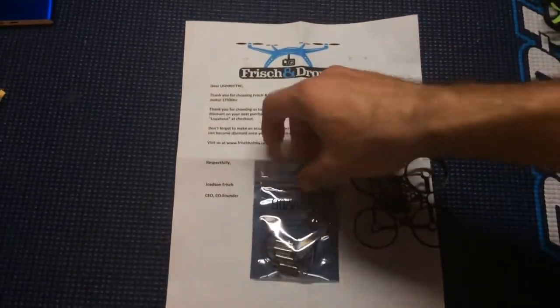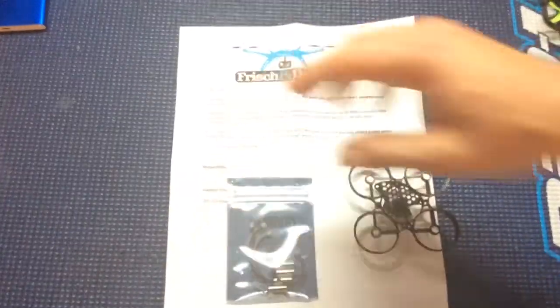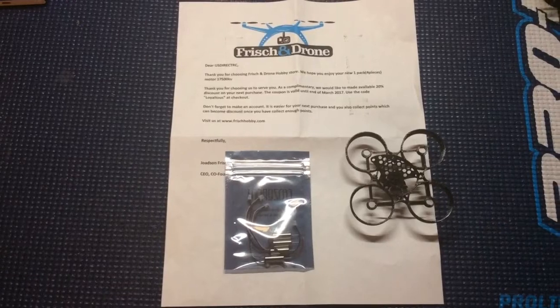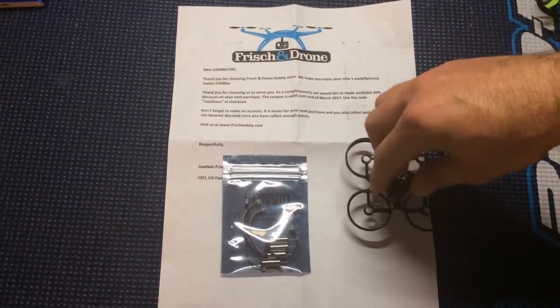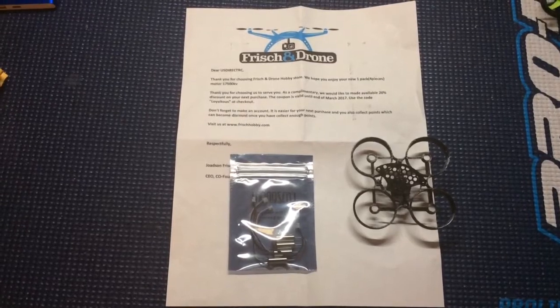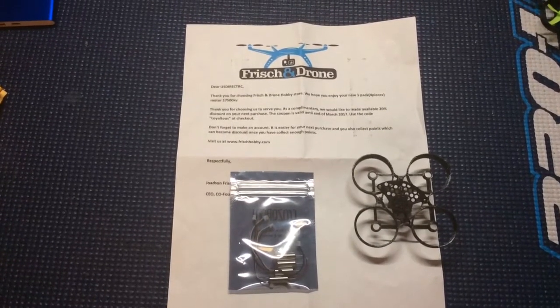I can't wait to try these out and put them in there. I'm going to get the B-Core PCB and put that in there, so you'll have a build video of that to follow. Matty696 out — I hope you enjoyed. Don't forget to like, subscribe, and follow, and we'll see you next time.